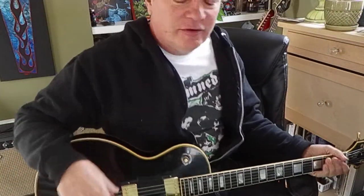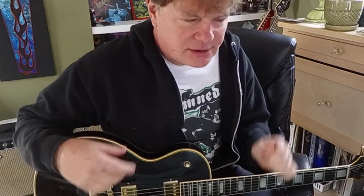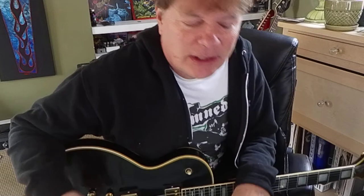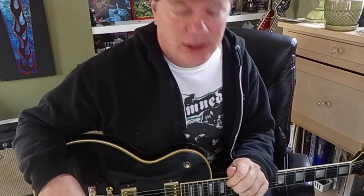Hi guys, I'm Brooke Hoover. I'm a guitar teacher in Cedar Rapids, Iowa. On Tuesdays I'm releasing videos that are geared towards beginning guitar players.